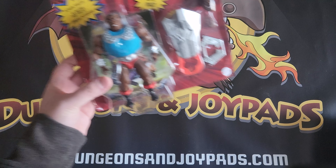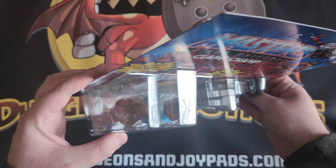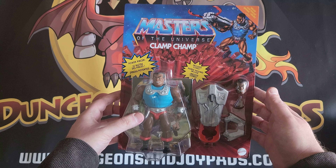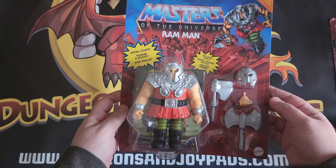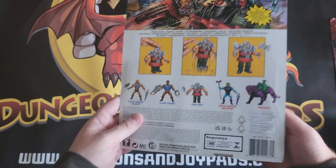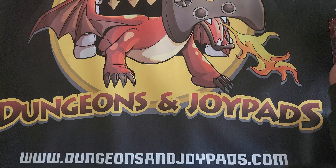Next one we have is the Clamp Champ, and yeah, as you can see this is again another deluxe edition — he's got his clamp with him, which is pretty cool. I think he's one of the bad guys. Next one is the Ram Man, and again a really nice addition, this is a deluxe edition because it's got the extra head. I think this is one of the bad guys as well, but anyway there you go — the Ram Man, pretty cool.